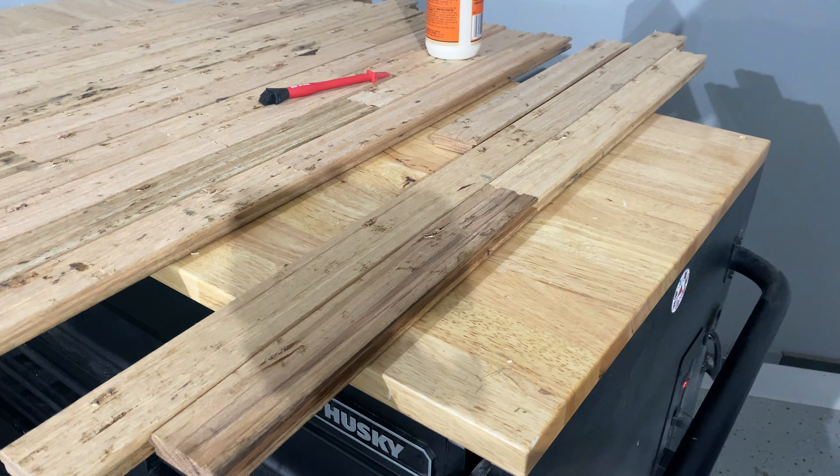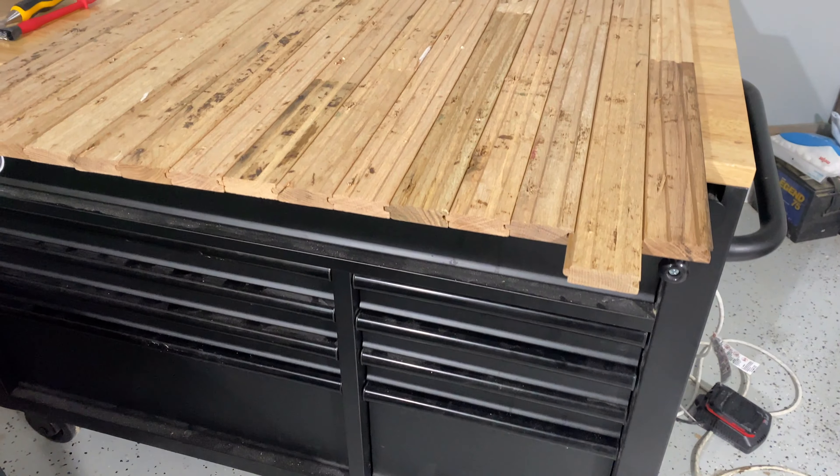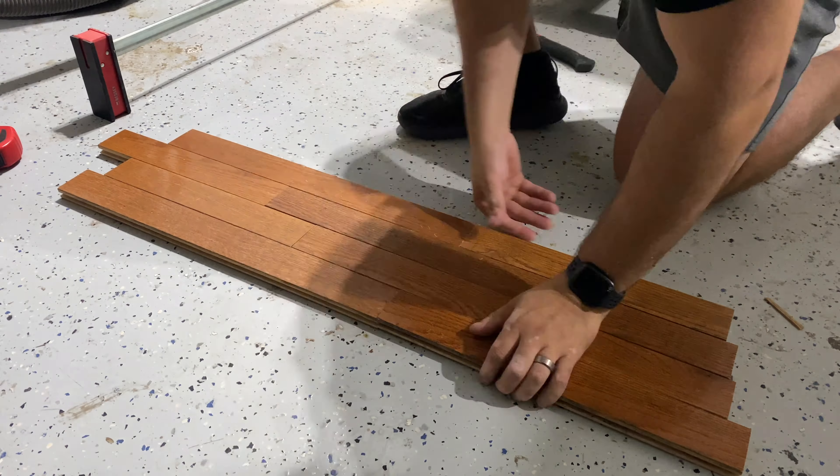Making sure to keep the same staggered pattern that I created, I started gluing all the pieces together. I just poured some glue into all the grooves where the wood connects. All I needed for now was for this to be held together. So that was the bottom of the tabletop.